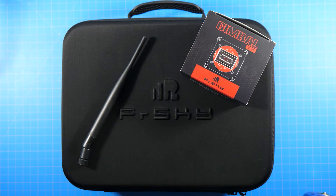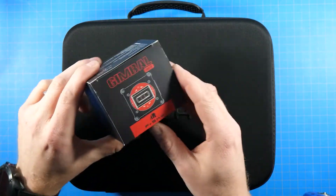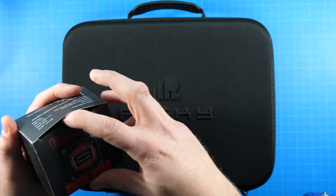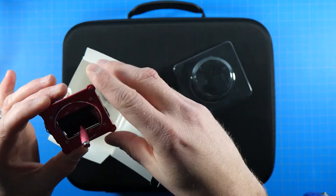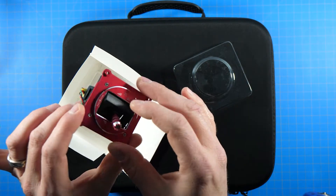Hey, what's up everybody, welcome back. Today we're going to be installing the M9R gimbal into the Mr. Steel Special Edition Taranis X9D. If you watched my previous video, you saw me do the unboxing of this transmitter and the gimbal, so it shouldn't be a surprise what they are, what they look like, and what they do.